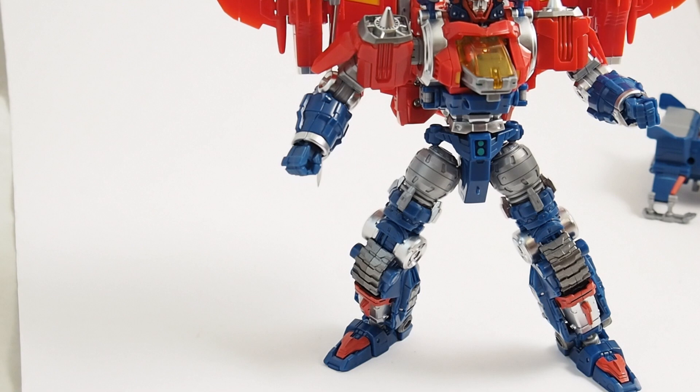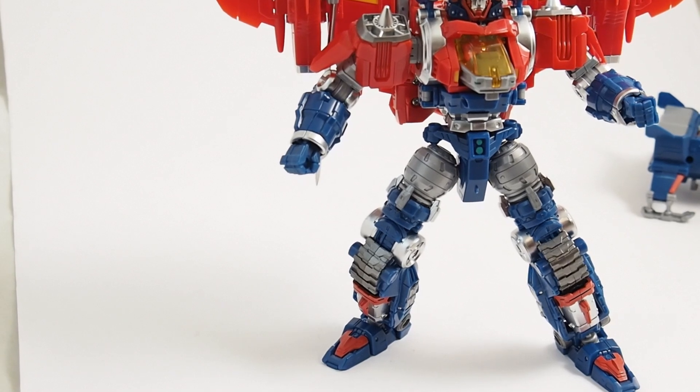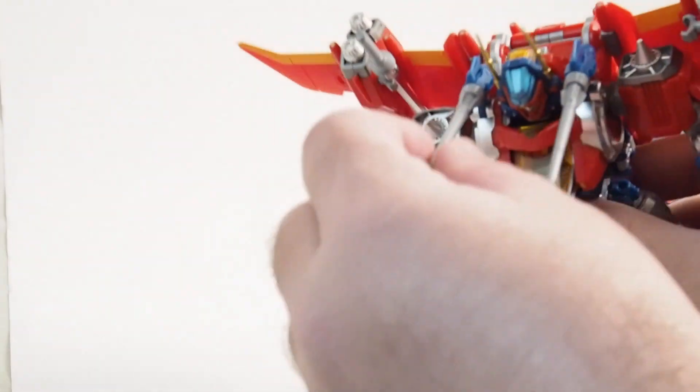The thing about Diabattles is you can combine them into different things, and we are going to go through some of those modes right now. I'm going to cheat a little bit and look at the instructions because there are a bunch of different modes and I can't remember every single one of them. So we're going to go into scramble mode now.